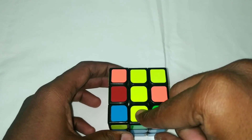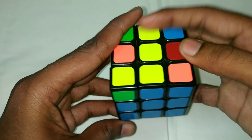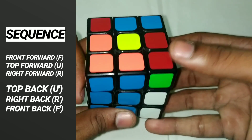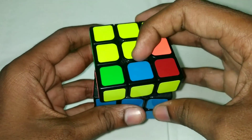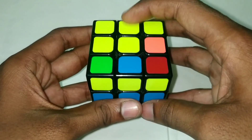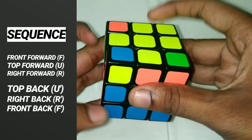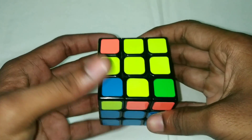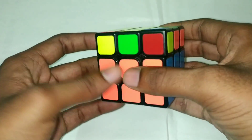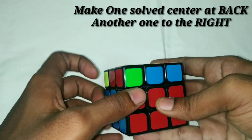First, if you have a bar shape, place a line. You will do the algorithm one or two times. If you have an L-shape, you use the L-shape orientation and apply the same six steps to get the yellow cross.